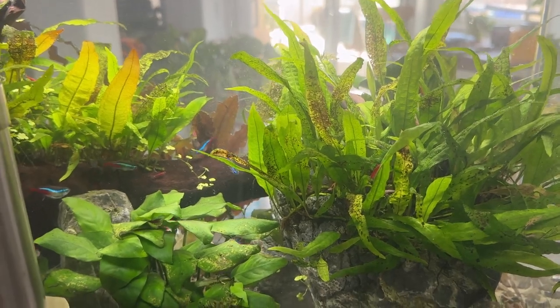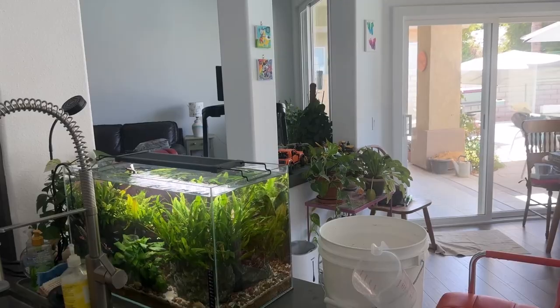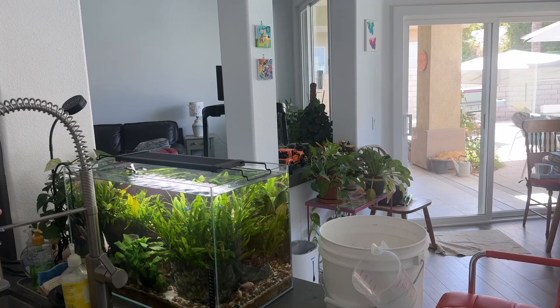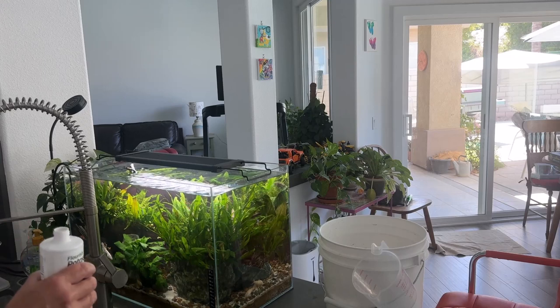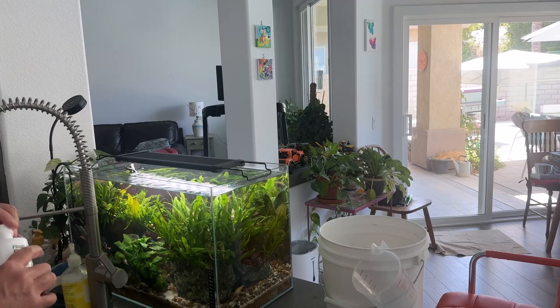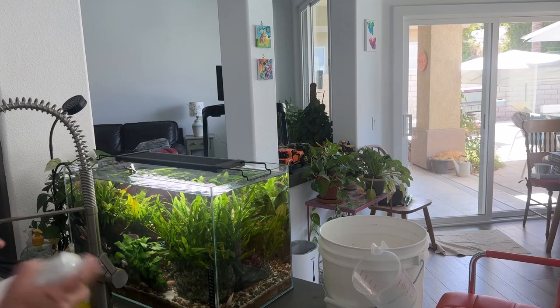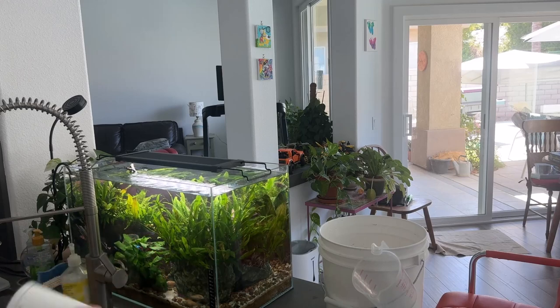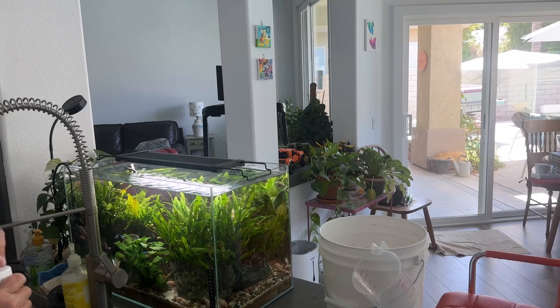We'll see how the results come back. I just did a water change — that's what the bucket is there for. After the water change I used API tap water conditioner, API CO2 Boost, and then Easy Green fertilizer. So we're assuming about five mils in the cap, and I said about half of that. One thing — shake well before use. I don't know if there are sediments in this, but it's always a good idea to shake chemicals well before using them in case there are any sediments.